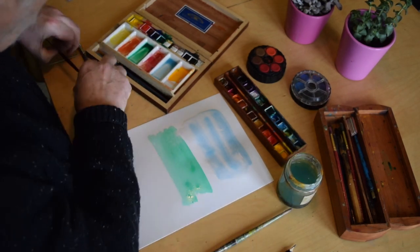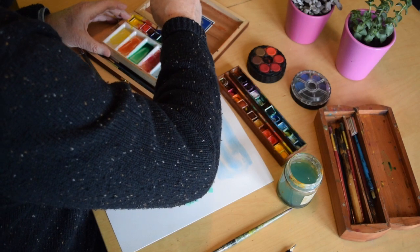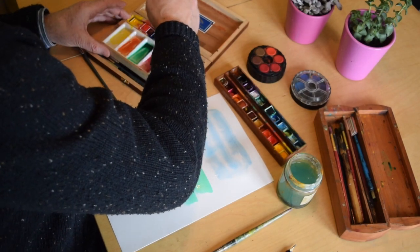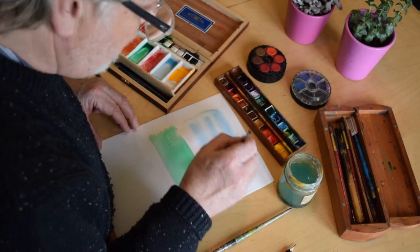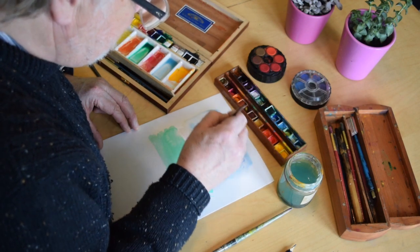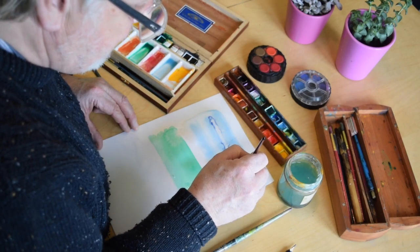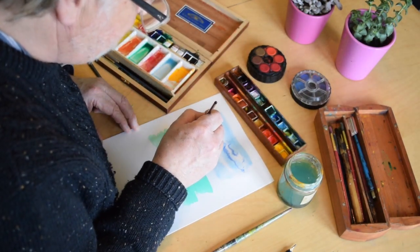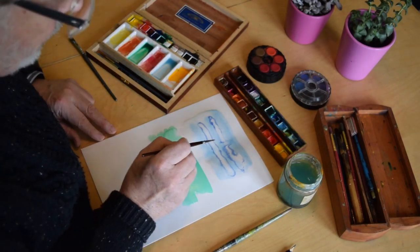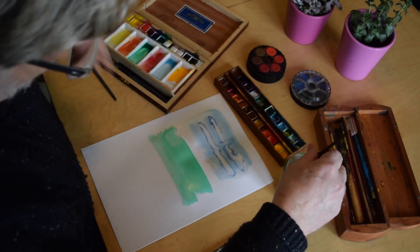Now what do I mean by dry on wet? Dry means you have hardly any water at all — just a tiny amount. I'm going into this ultramarine blue and getting my paintbrush covered in just paint, so there's hardly any water — it's just the pigment. I can go in and outline the clouds. The dry brush actually does bleed and runs, but you've got a little bit more control than with wet on wet. You can see where there's a lot of water moving away — let those accidents just happen. So that's dry on wet.